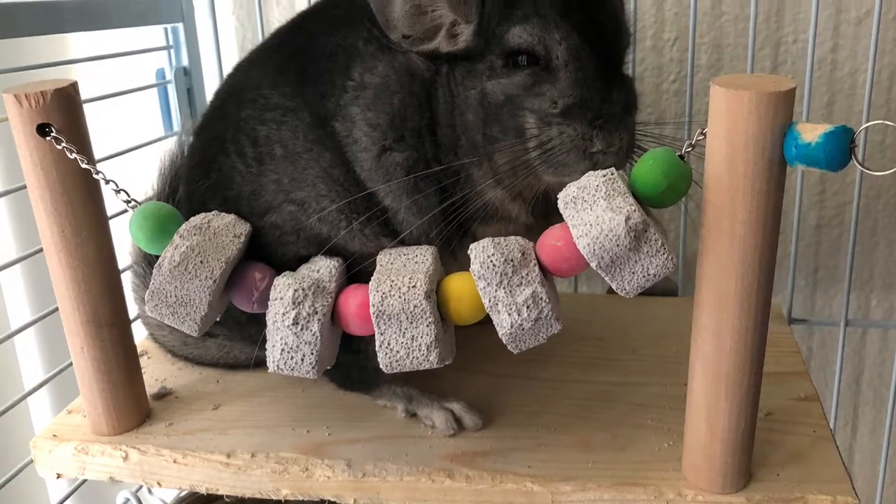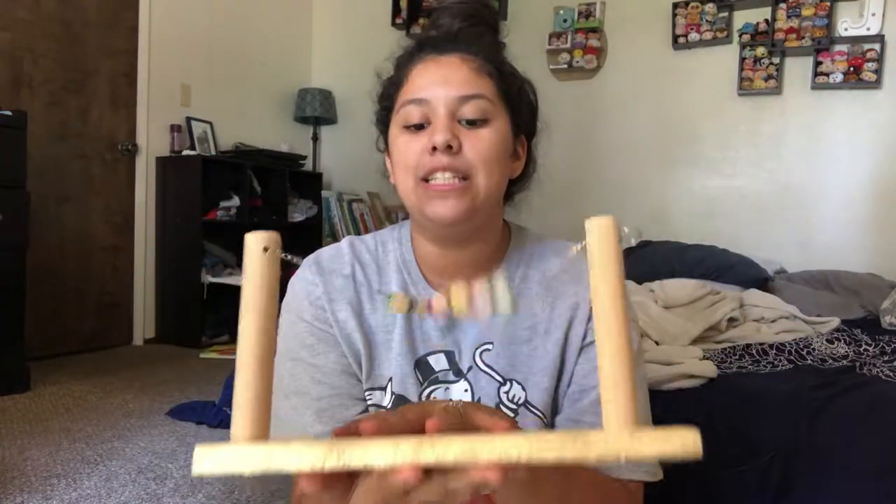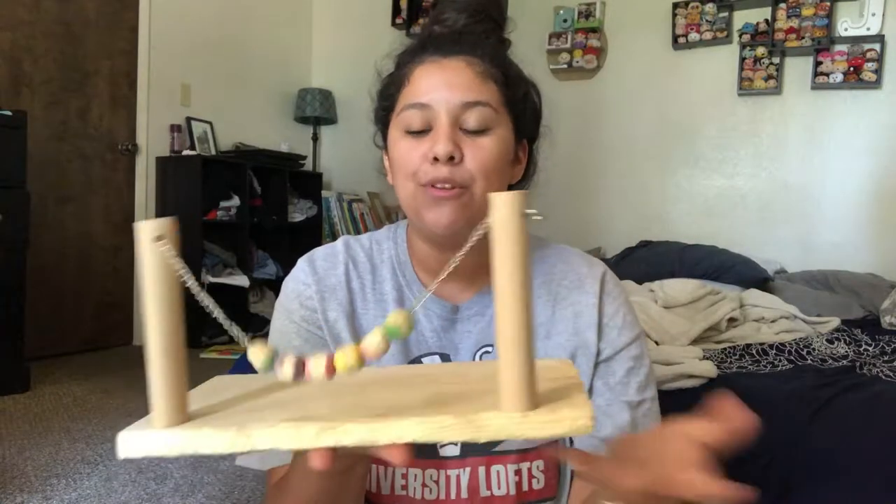Hey everyone, it's Stacey and welcome back to another video. Today's video is kind of a productive one — we're going to be transforming my old Amazon ledge that I got pretty recently. I'll insert a picture of what it looked like. You guys can see how awesome that ledge was. I wanted it so much because of the lava rocks and because it's a ledge, so I could give him more room to play. Well, now he has destroyed it, but it's still a really good ledge — it just needs to be sanded down. I figured it'd be a shame to throw it away when it still has so much potential, so today we're going to be transforming it. Hopefully it doesn't look tacky, but I did buy a few things to add on to it.